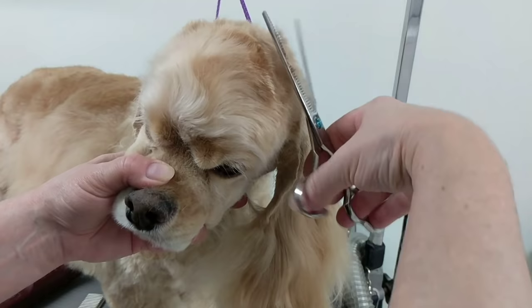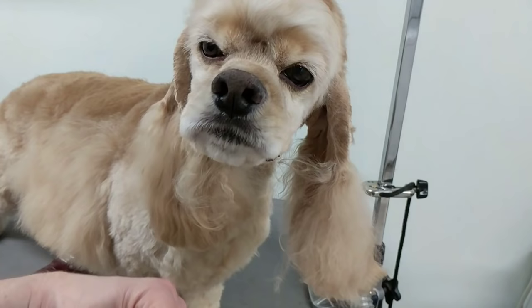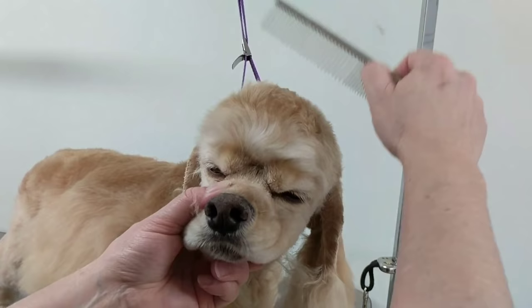Hopefully you guys can see — I know it's hard to film while he's moving all over the place. Basically I just did a dome shape on top of his head using my thinners. And that's it. Thanks for watching.